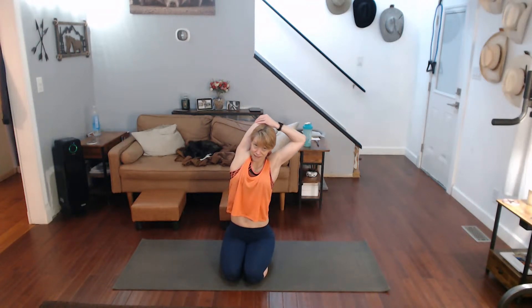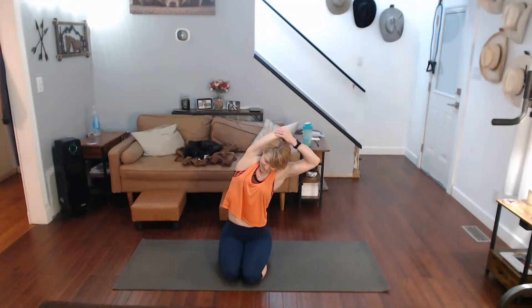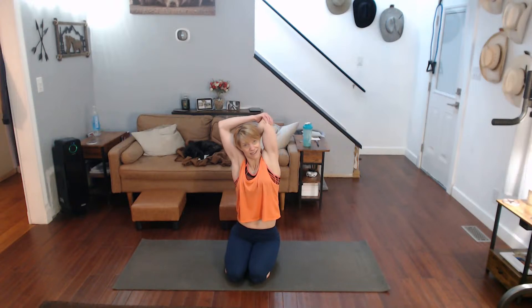Take that straight back now, add a lean in. Come on back — switch your arms and lean in.